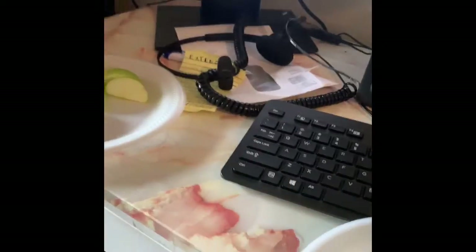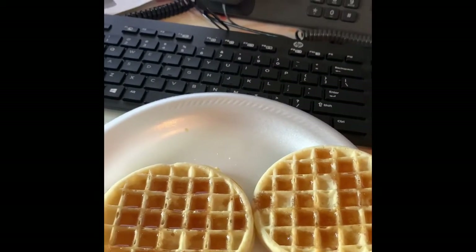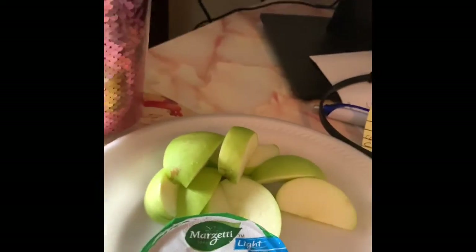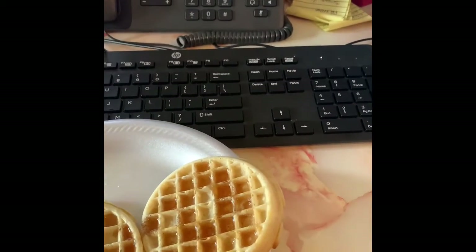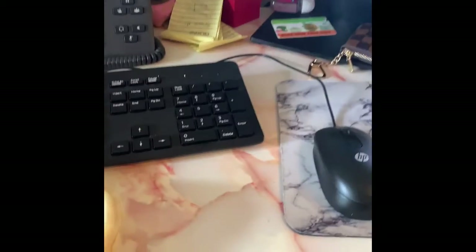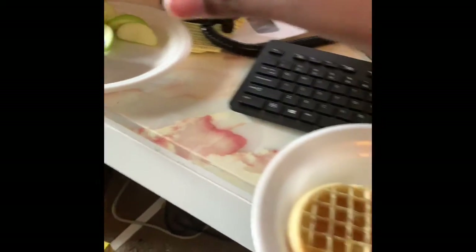I'm on my little 15-minute break right now and I fixed myself three waffles — I already ate one. I have my little green and Smith apples with some caramel dip, and I have another snack I've been munching on. So that's what I'm snacking on. My break is actually up so I'm about to get back on the phone, but yeah, this is my little setup. I can't show you too much of my screen.